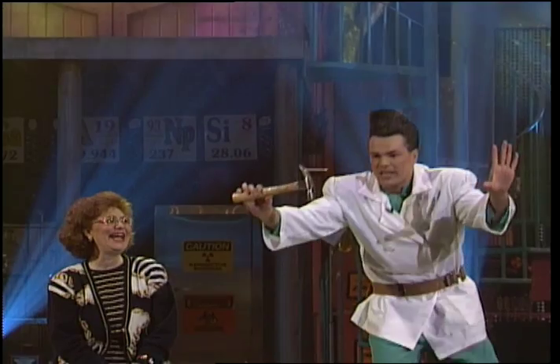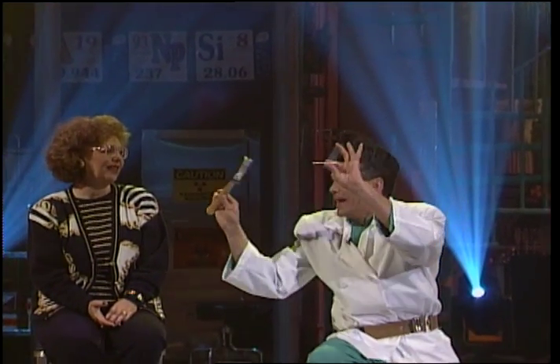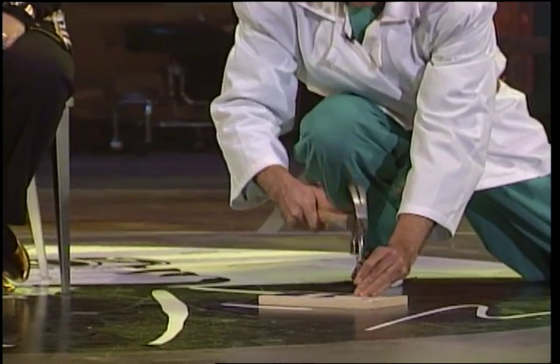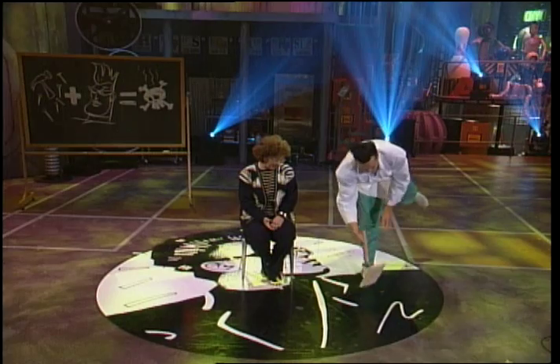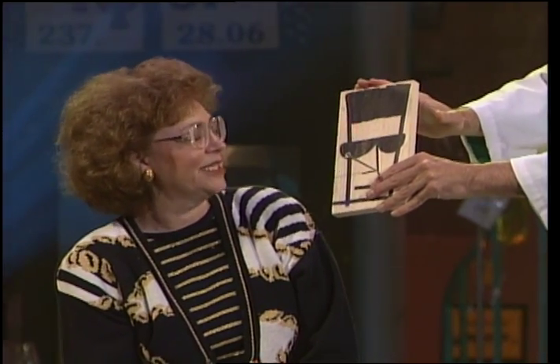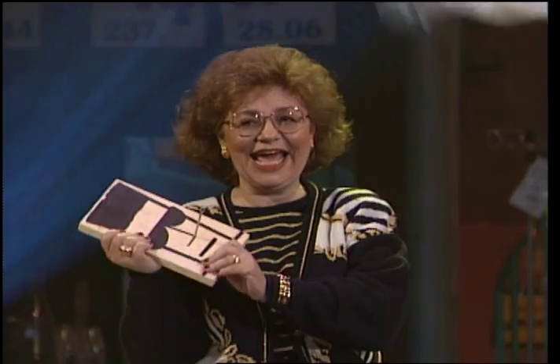Look, under scientific test conditions, I'm going to take the spike. Ann, don't look away. I'm going to pound it into the board just like so. Now, Ann, your big moment — is that, in fact, your signature on your nail? It is! Give me a nice round of applause.